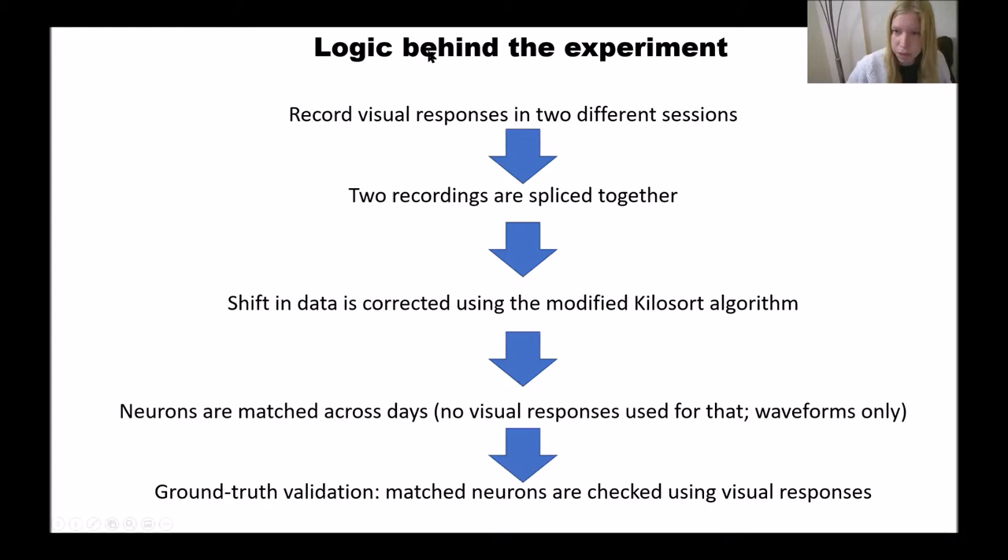Let me explain what we did next. We want to see if we can record from the same neurons in two sessions that are separated in time. First we record visual responses in these two different sessions. Then we splice together the two recordings. Then the shift in data is corrected using this modified Kilosort algorithm. Then neurons are matched across days using only waveforms — not visual responses. Then we do ground truth validation: algorithmically matched neurons are checked using the visual responses from the two sessions.